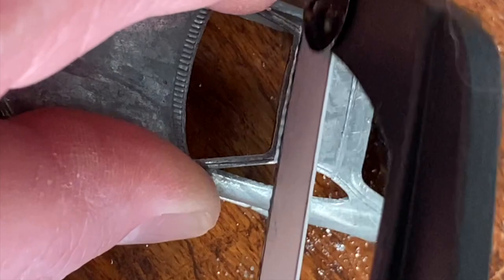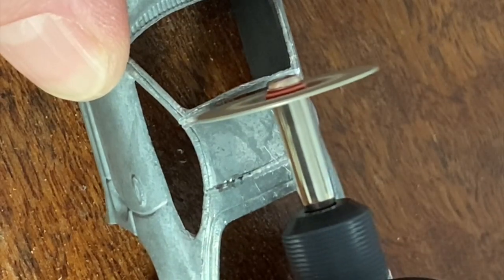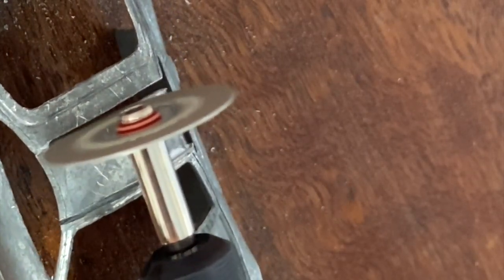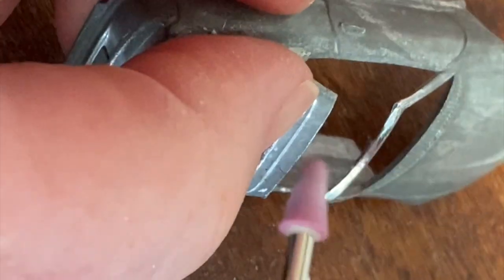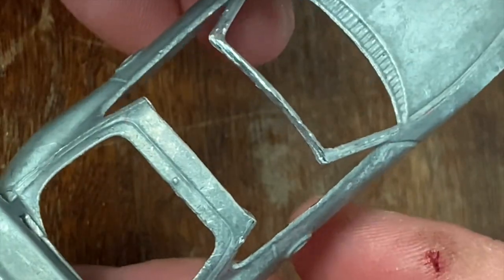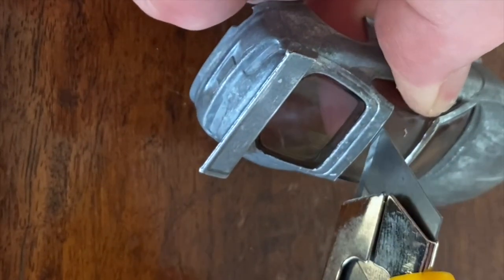Using a hacksaw following the lines to make the aero top. The saw was a bit slow and painful so we switched it up, then just grinding down all the sharp edges making it a bit neater, and cutting the plastic glass out to make the aero top.